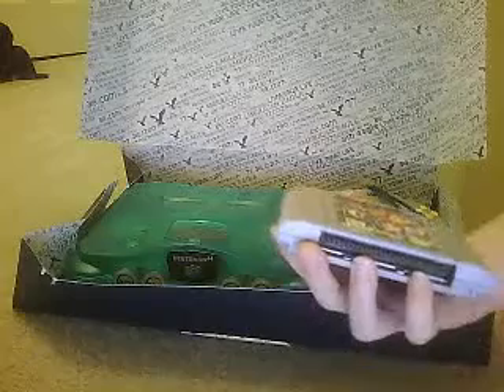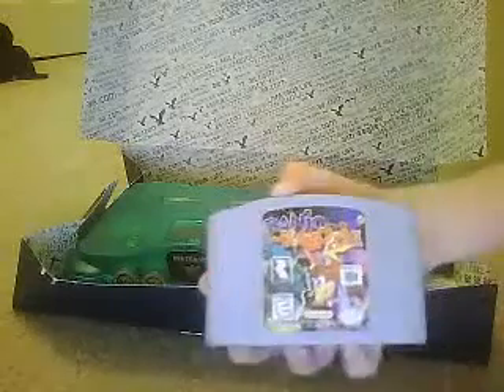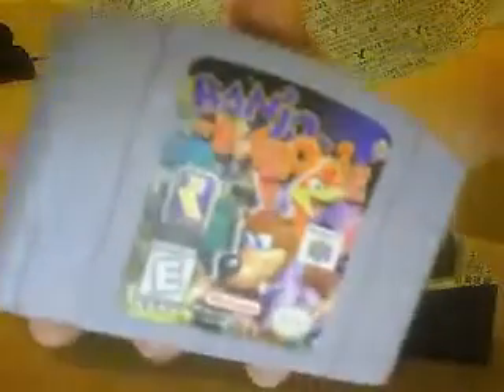Game is next. I think they randomly choose your own game. And I got Banjo Kazooie. I was a lucky one to get this game, cause I'm a big Banjo fan. I love Banjo Kazooie.